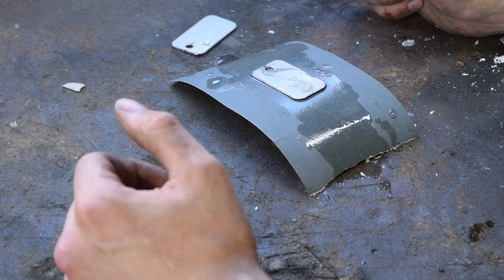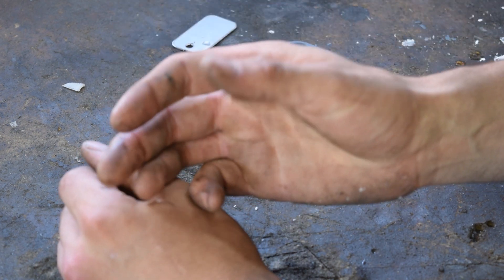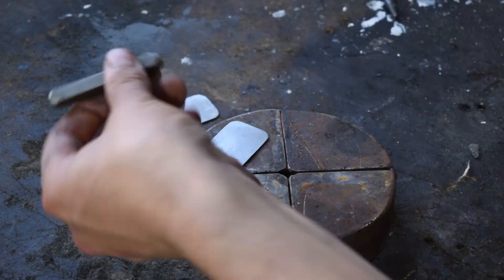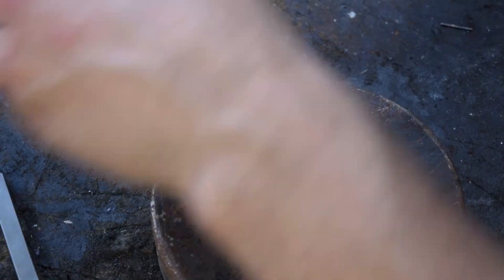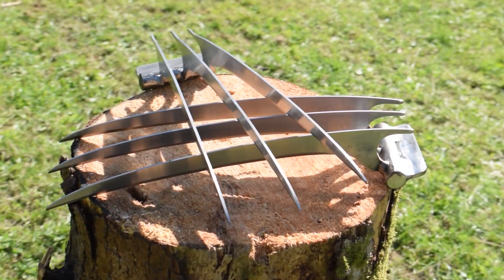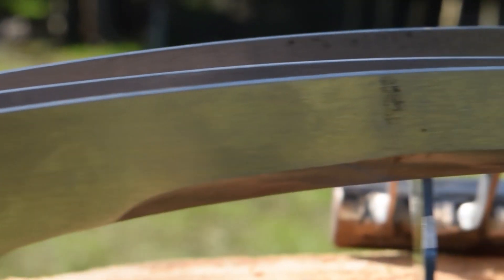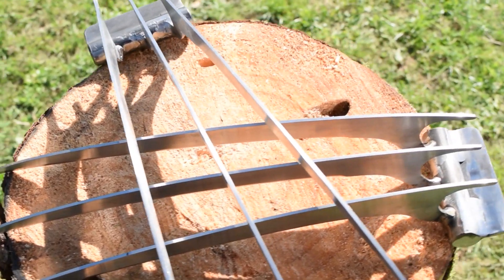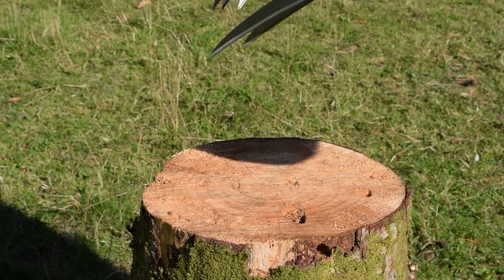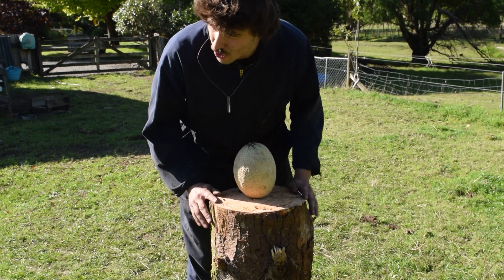We're just going to make ourselves a set of dog tags to be a little bit more movie accurate. There's a small difference between me and Hugh Jackman but I find it difficult to see sometimes. Right, test one - rock balloon.